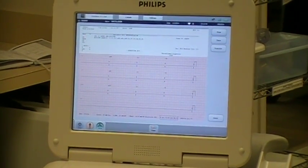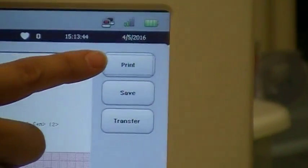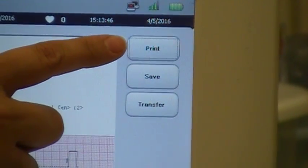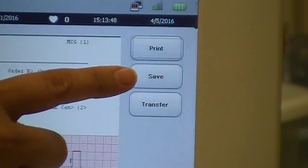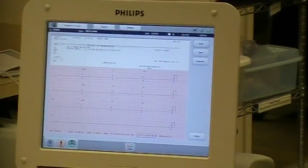Once your EKG is acquired, you want to press the buttons on the right side to print it, save it, or transfer it into the electronic medical record.